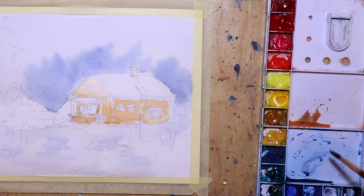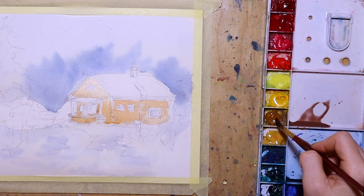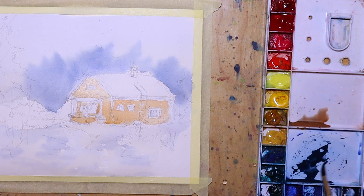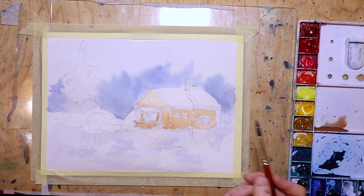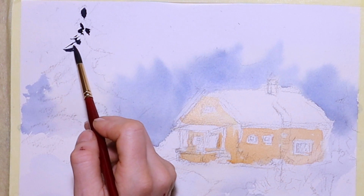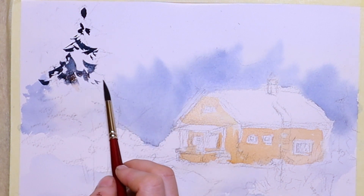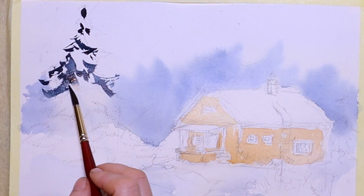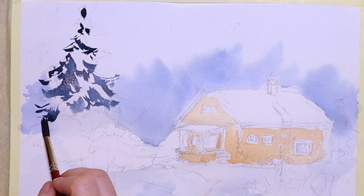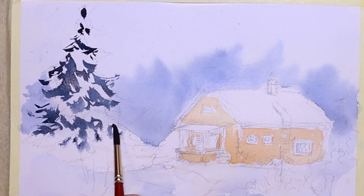Then I mix my own brown using yellow ochre, cadmium red, and some ultramarine blue — I want it quite a strong brown. I also get a very dark blue ready by adding more indigo blue. While the house is still drying I continue with the spruce, which was partly still covered in snow at the top. I use very strong color — a lot of indigo blue and not much water — and towards the bottom I add lighter layers of my mixture.